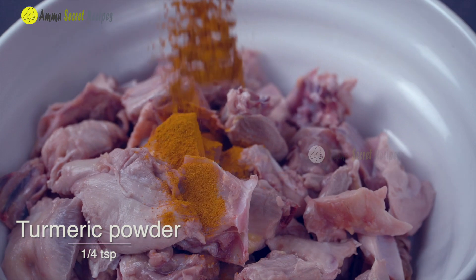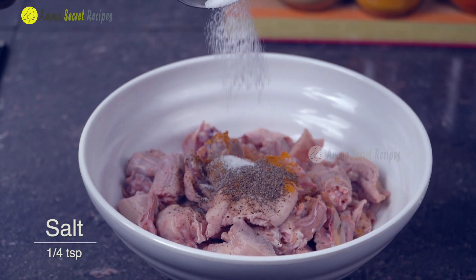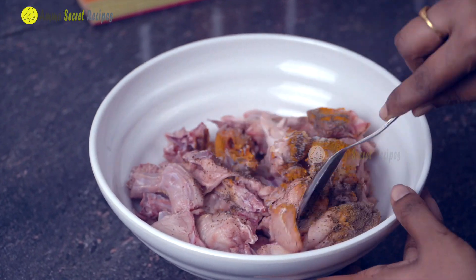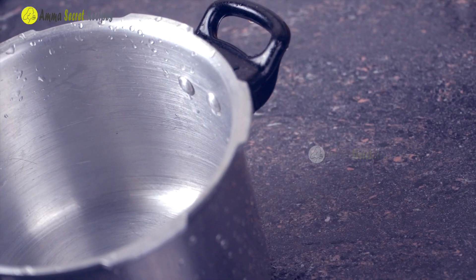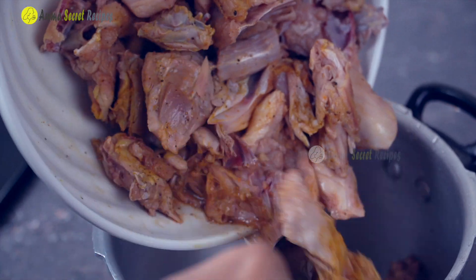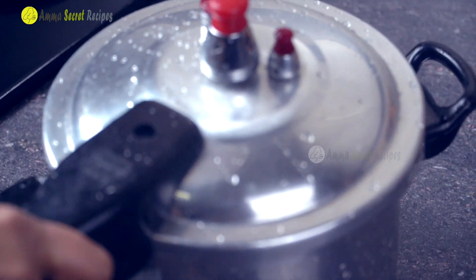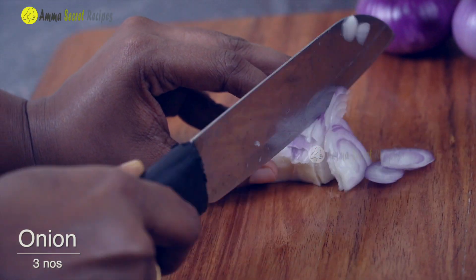Add 1 tsp and mix. Just mix the chicken in a little bit. This chicken is a little bit more than the other thing.